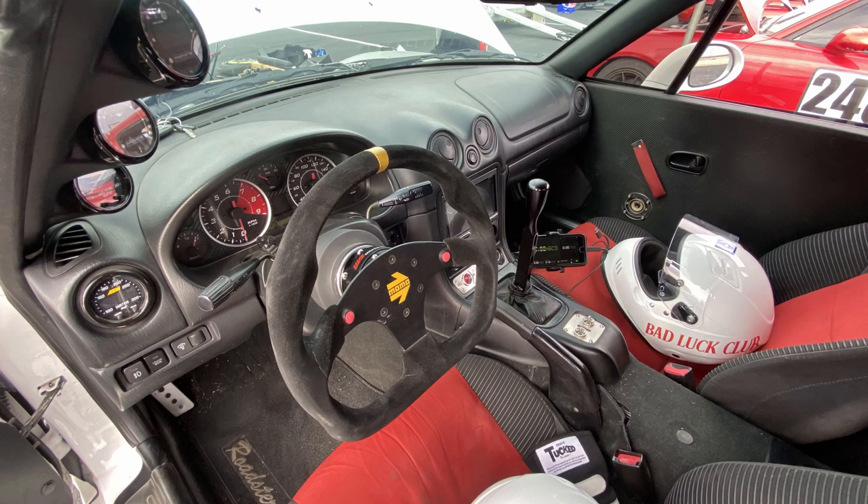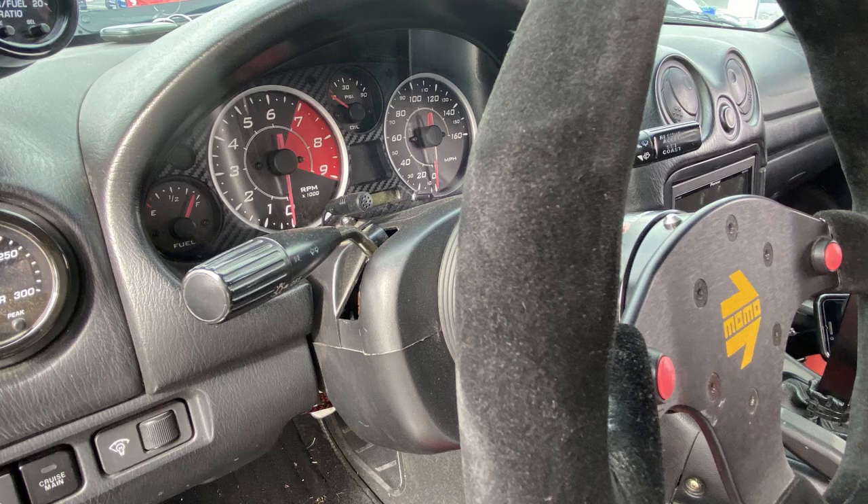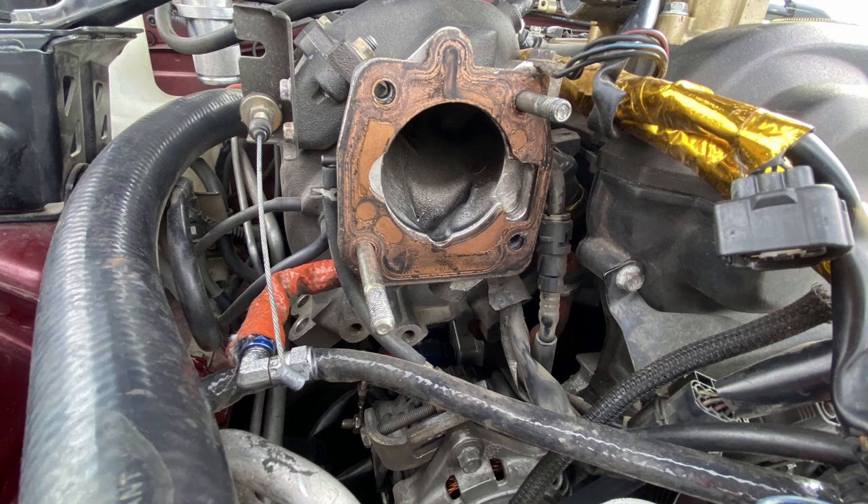Before the throttle plate snapped, I came here today hoping to put down a 2:10. The last session before things snapped I put down a 2:12.2 and 2:12.4. Very respectable time — close but no cigar. Now I have to deal with this and I don't know what I'm going to do.